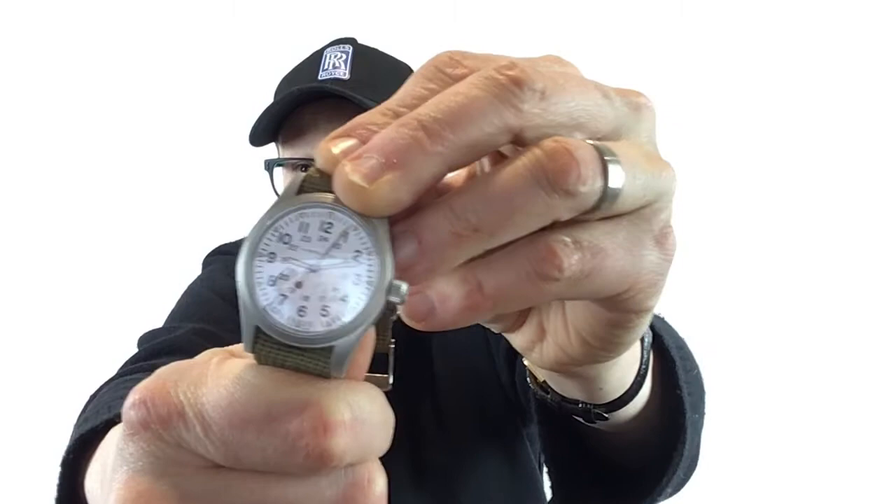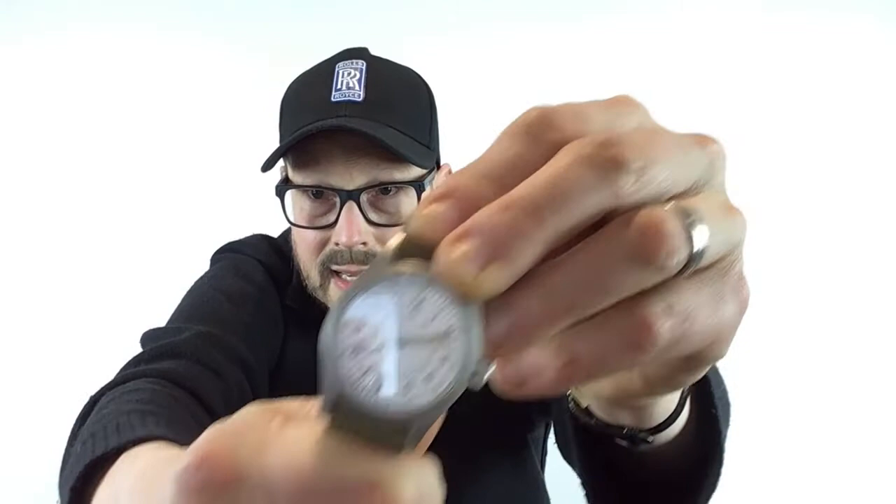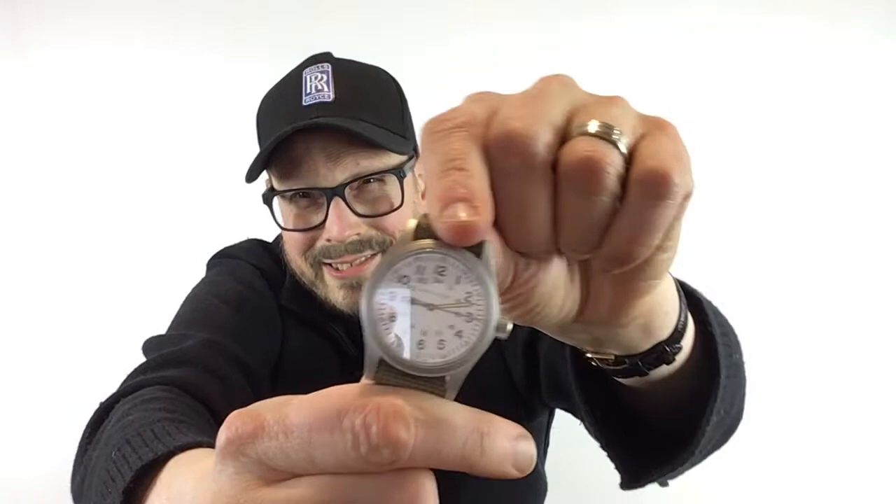The things I don't like about this watch were tough to find because this is just a fantastic timepiece. First, I don't like the fact that it doesn't have anti-glare. Look at this — we've got some glare coming off. Because the dial is so simple and easy to read, it mitigates it somewhat, but there's glare. You can see the reflection of me in the crystal. I'm not so excited about that.